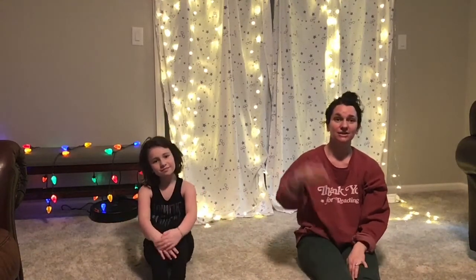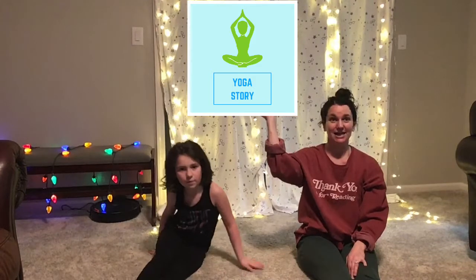I hope you're feeling warmed up too. Now we are going to do a yoga movement story, and in this story we are going to use our movement and our bodies to grow from a seed to a tree.